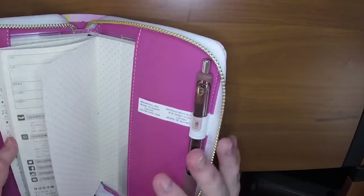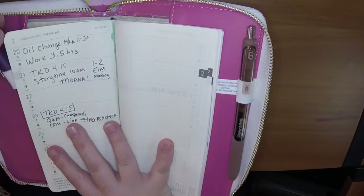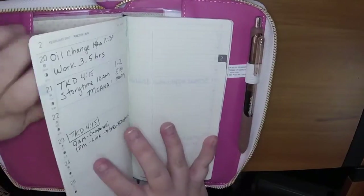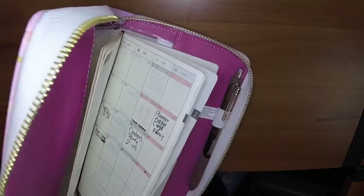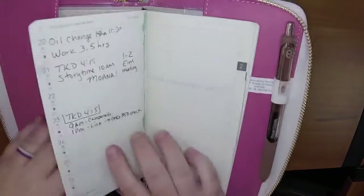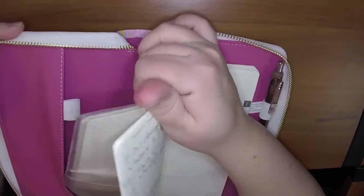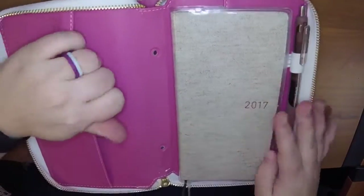Let me center it. Yeah, see, that would work as well. You'd probably just have to take this pin out and tuck that. This zipper planner doesn't really lay flat, so that might be an issue if you care about your Hobonichi laying flat. I think I would probably just do it like this if I'm going to use it for a wallet.